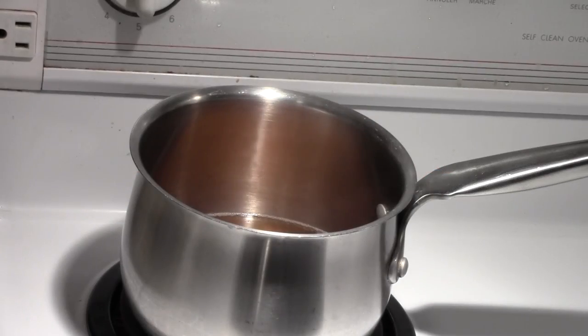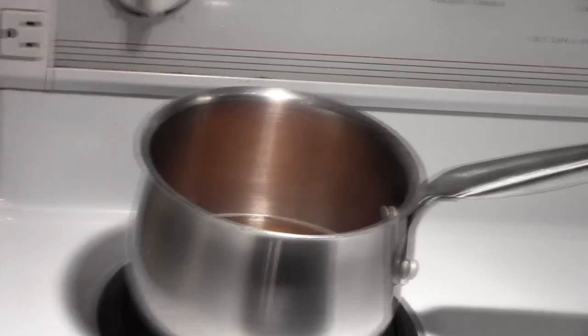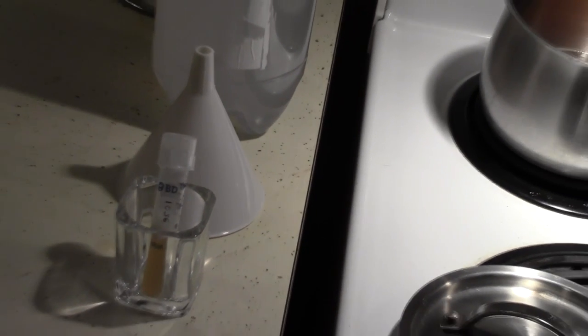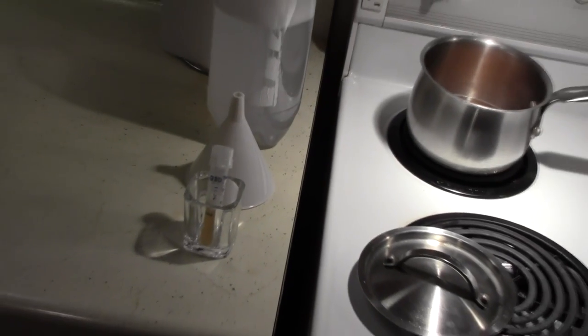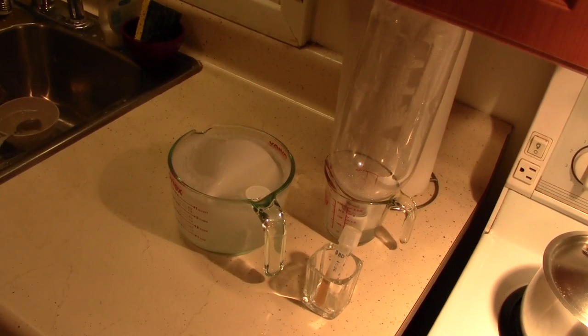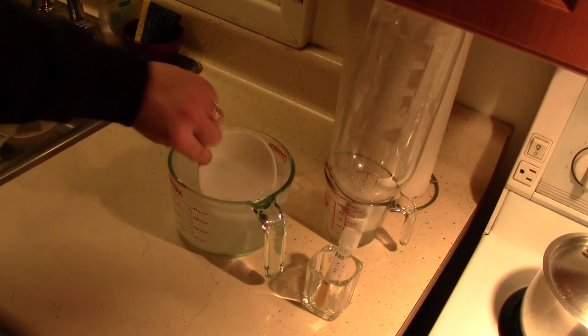To start, prepare 1 cup or 250ml of 1.040 standard gravity wort. While you're simmering the wort to sanitize it, sanitize a funnel and a 2.0L pop bottle. Make sure the pop bottle is well drained, and if you sanitized using bleach be sure to rinse it once or twice.